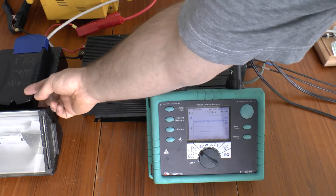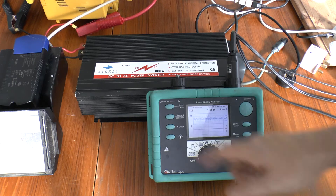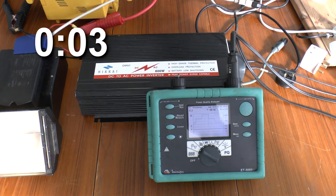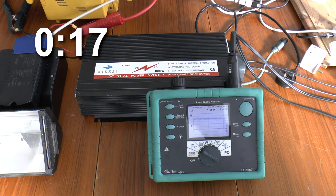So I've got this electronic ballast. The inverter seems to run the halide lamp quite happily as long as it's got a resistive load — such as these light bulbs — in there as well, which is a waste of time. If it's just the light, watch what happens. And it shuts down.